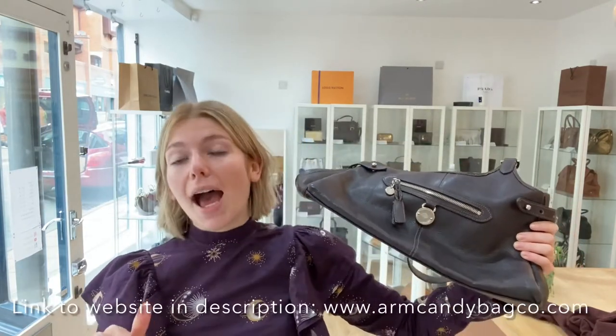It's just a really lovely bag, so if you love this, check it out on our website. Make sure to like this video, subscribe to our channel, and hit the bell so you get alerts when we post new videos — because a new video means a new bag on the website, and you don't want to miss out on your dream bag.